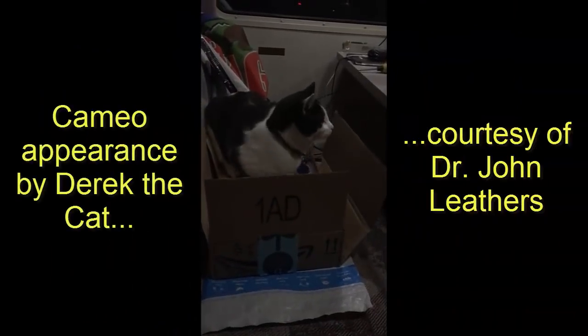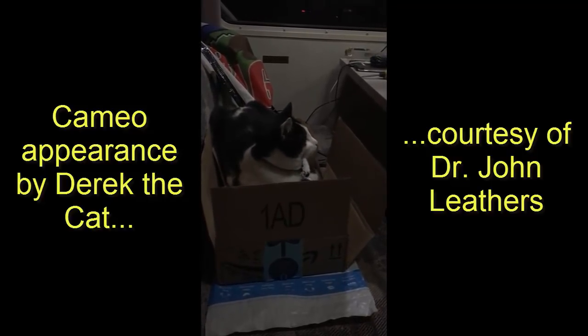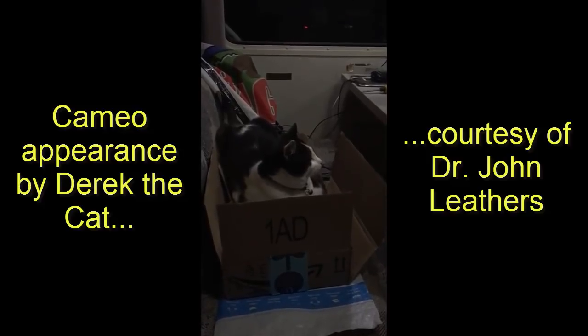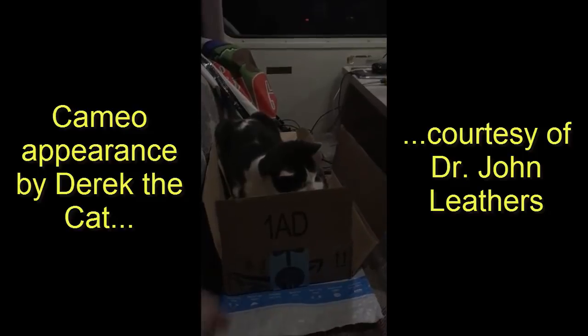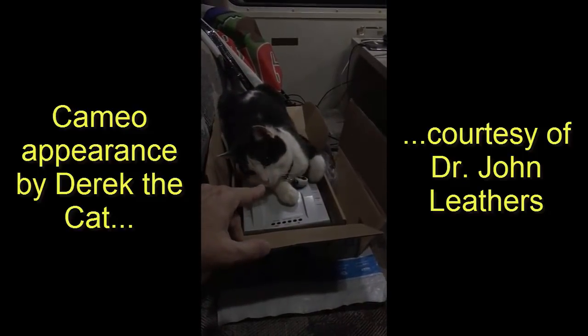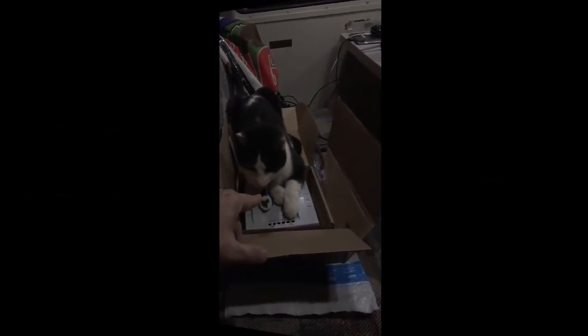Derek, what are you doing? Now you're self-conscious — that dude's filming, so I'm not going to do anything. I'm just going to sit here. What are you doing, bud? You need a box? You've got a box? Yeah — hey, buddy. Yeah, that's what I do.